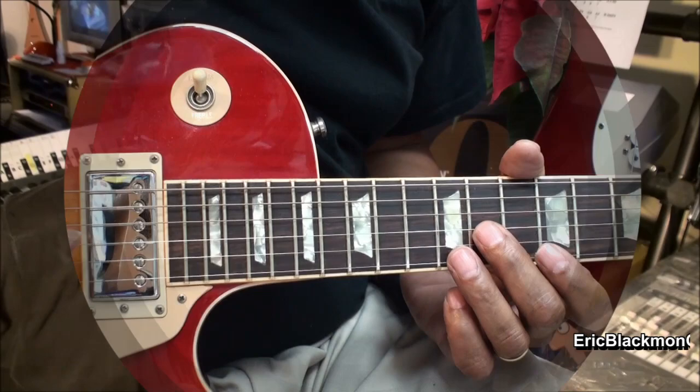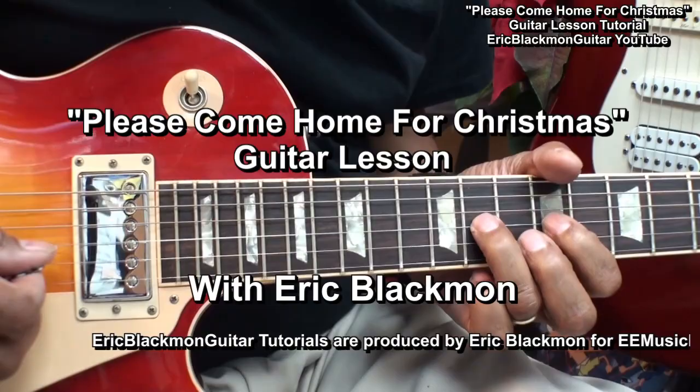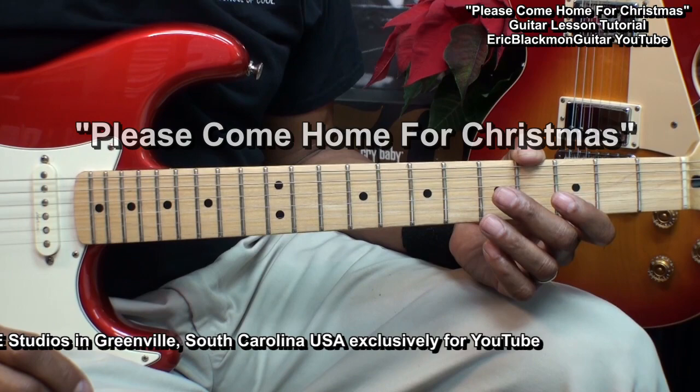Welcome to Eric Blackmon Music. Hi, and welcome to my tutorial on how I play Please Come Home for Christmas on guitar.